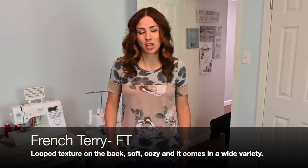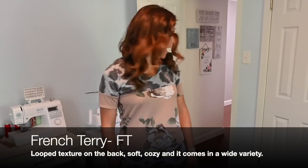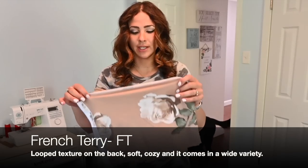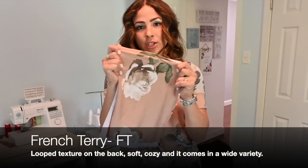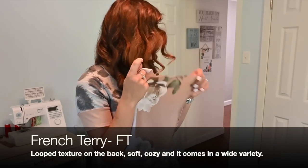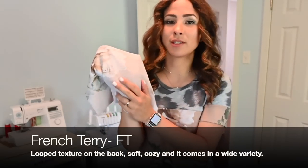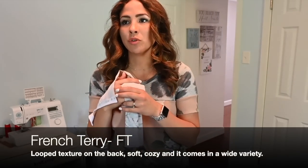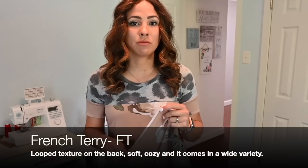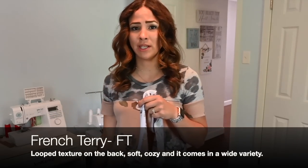My favorite fabric is French Terry. And even Bo wanted to know what my favorite fabric is, so he's coming in to find out. French Terry is my favorite fabric. I love working with French Terry. I love that it can be light. I love that it has really good stretch — I would say two-way stretch for some French Terrys. I love the little loops in the back. I love the way that they feel. I just love it so much. I feel like it's almost cozy, but not hot to me. We need to be really careful with French Terry, because it comes in so many different ranges.